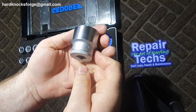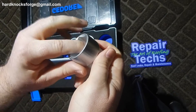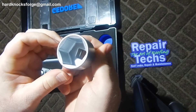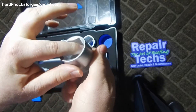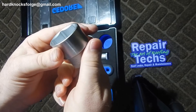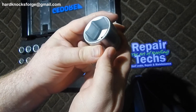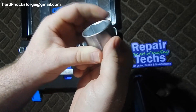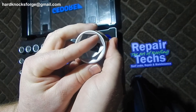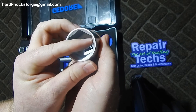As you can see here on this socket, it's got the matte chrome finish — also on the inside. They paint that over the chrome. You look at that broaching — it's really good broaching; it's got the flank drive plus style socket head in the corners.